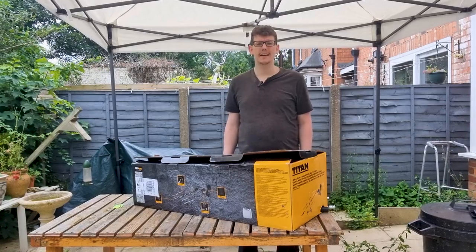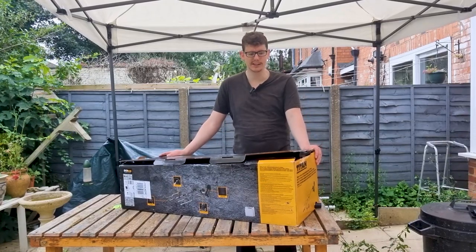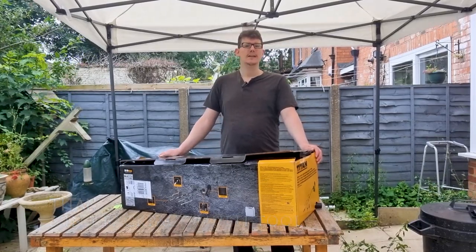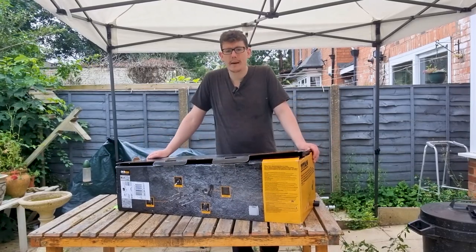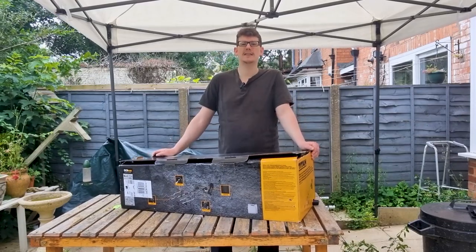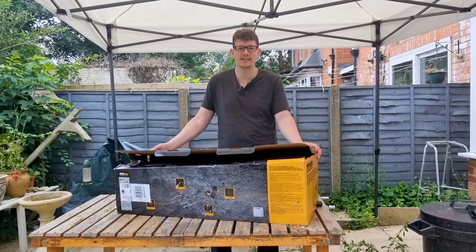What's up guys, today I'm going to be doing an unboxing and review of the Titan five-in-one backpack multi-tool. This is a strimmer, a hedge cutter, pole saw, and brush cutter — all in one in a backpack format. Just a note on price: I paid £181.99 delivery included from Screwfix for this. Let's get this box open and see what we've got.